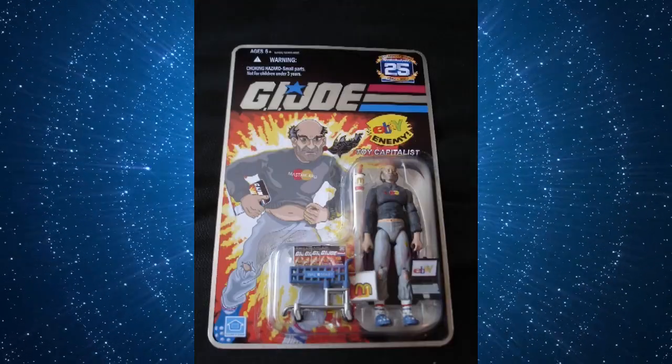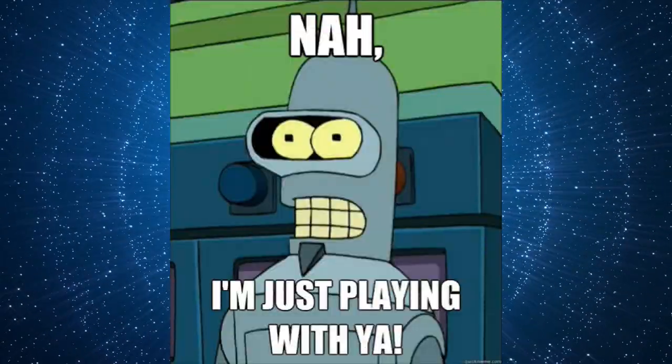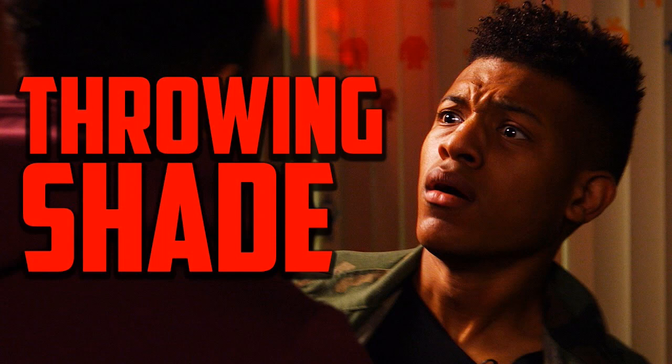There is actually a third type of collector out there called Toy Scalpers — just kidding. Scalpers aren't collectors. They suck and I hate them for ruining everyone else's fun. You know who you are and you should be ashamed of yourself.